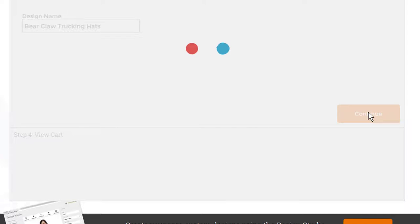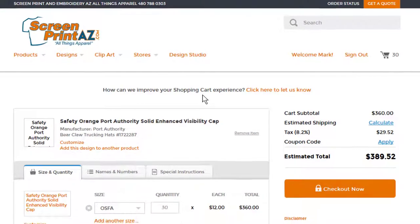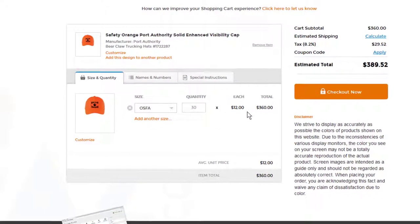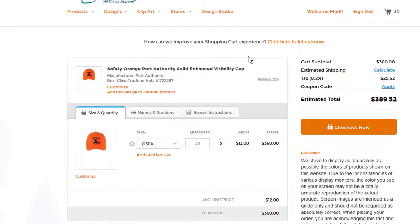Just hit continue and follow the directions — it's really that simple. Items added to the cart: there are 30 of them at $12 each. Everything's self-explanatory, and notice this checkout is secure with the latest in online commerce software security.